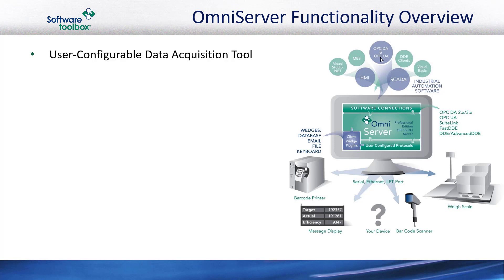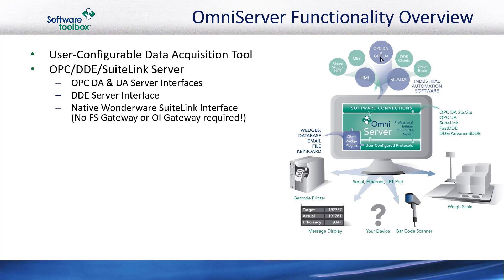OmniServer is a user-configurable data acquisition server that uses a pattern matching engine, allowing you to configure a pattern of bytes for a specific device referred to as a protocol. For making data available to HMIs, SCADA, and other visualization or client software such as Aviva Wonderware solutions, OmniServer supports OPC DA, OPC UA, DDE, and has a native Wonderware SuiteLink interface, not requiring FSGateway or OIGateway to get connected.